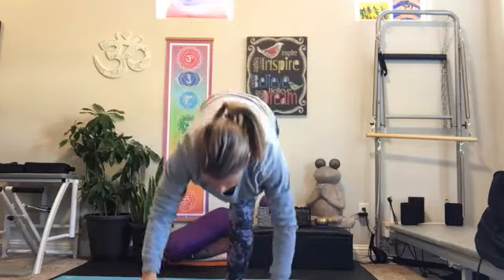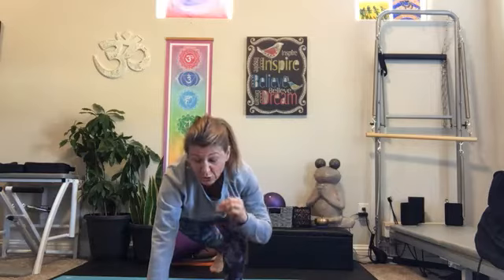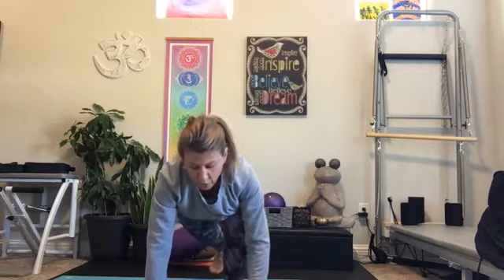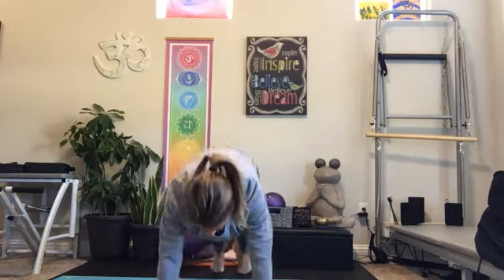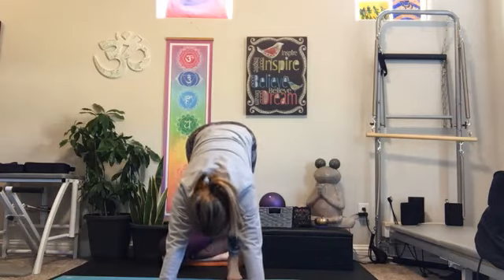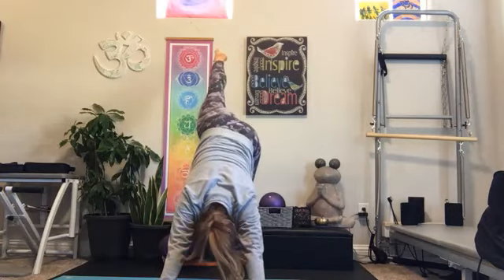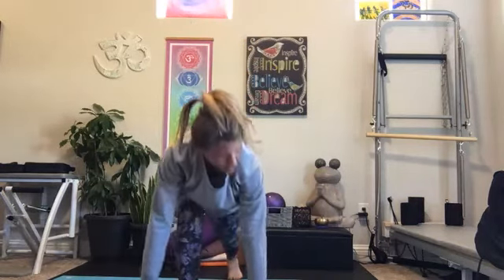Exhale, hands come all the way down to the ground, step the left leg all the way back. This is where you could stay right here, or we can step back flowing through a vinyasa into your downward facing dog. And we'll take that through the other side. Inhale, left leg rises, step it through all the way through, rise up — lunge. Then find that pyramid position, straightening the left leg, reaching the arms forward.